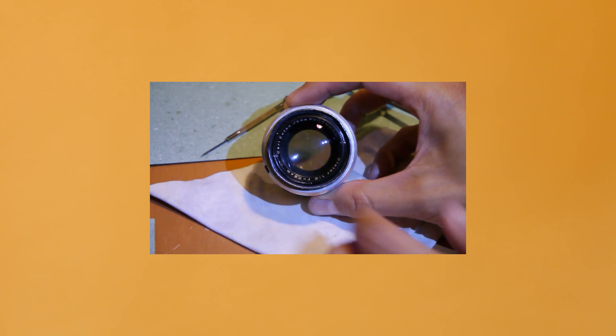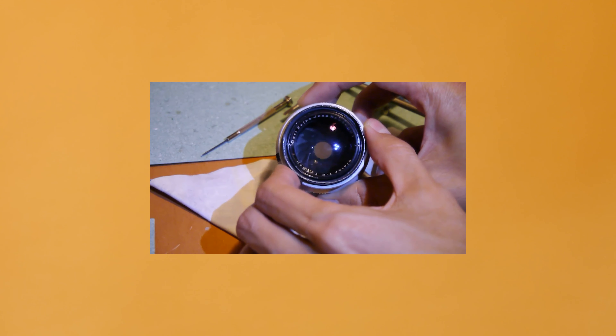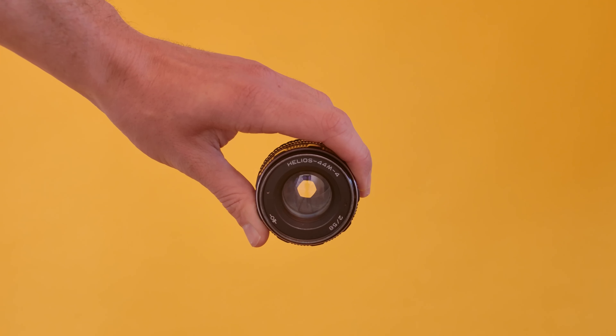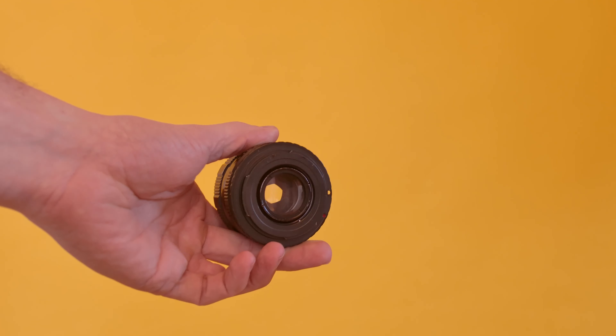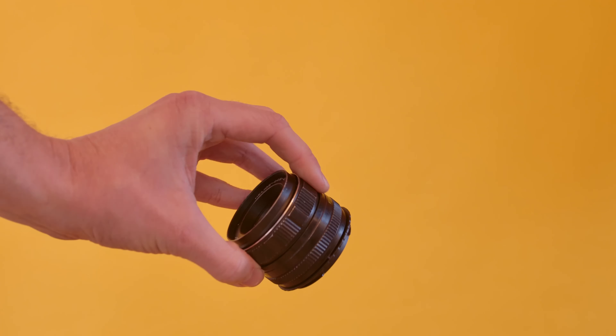However, the original Biotar lens is rather hard to find, especially in good condition, and is on the pricey side. So that's where the 44-2 comes into the picture — a very sharp and nice sturdy lens with the swirly bokeh effect.